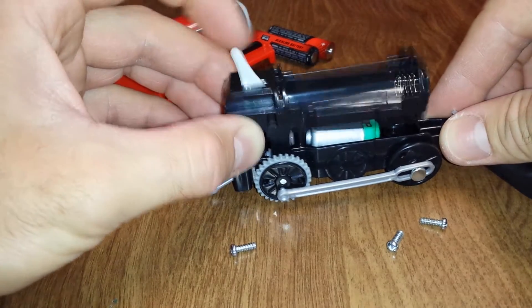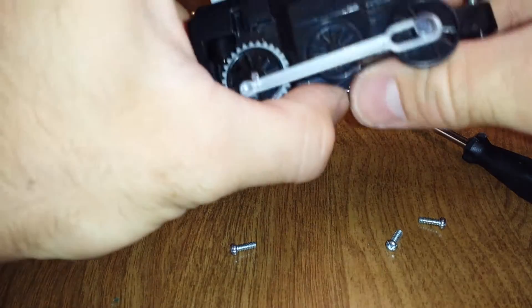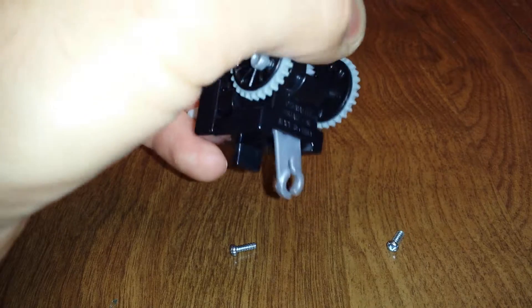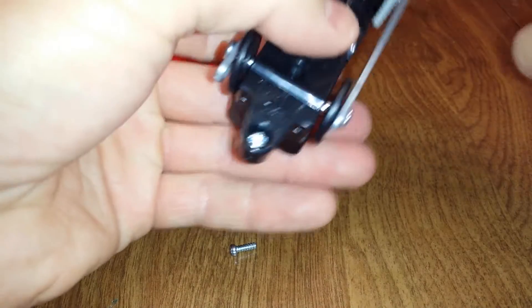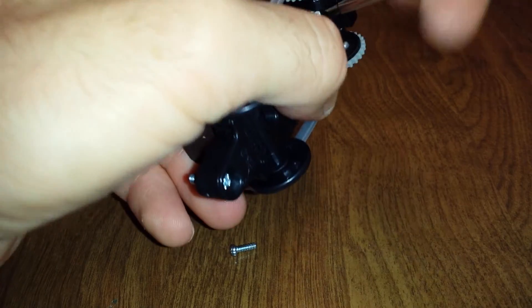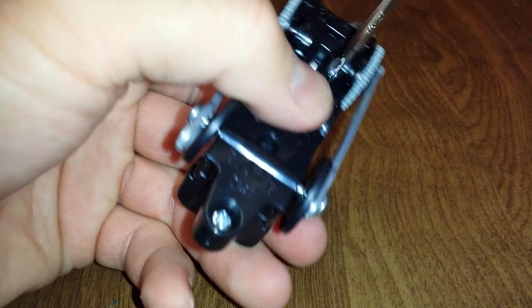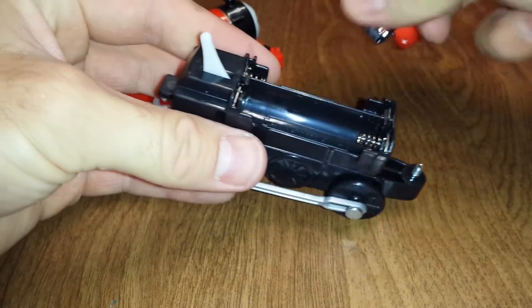We'll get this back together real quick. I've already tried switching the motors with the Hyperdash 2 — makes it pretty quick. But it makes it pretty much unusable on any of the newly redesigned tracks, unless you've got several hundred feet of straight track. As far as going around curves or up hills, it tends to fall off pretty easily.